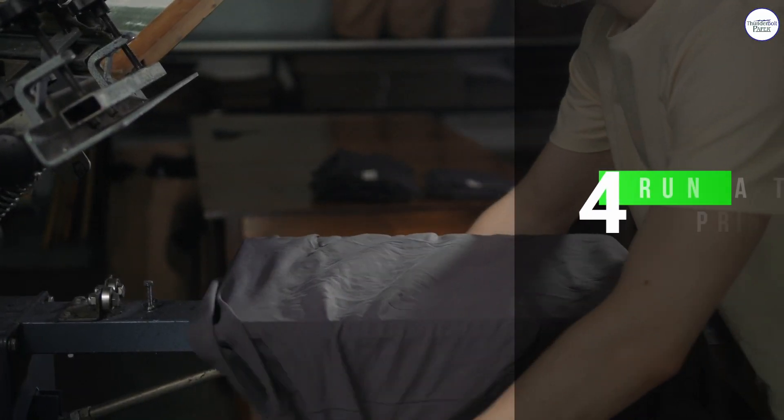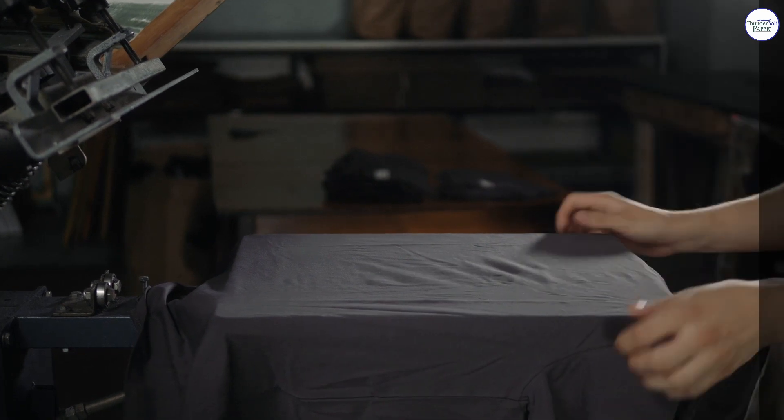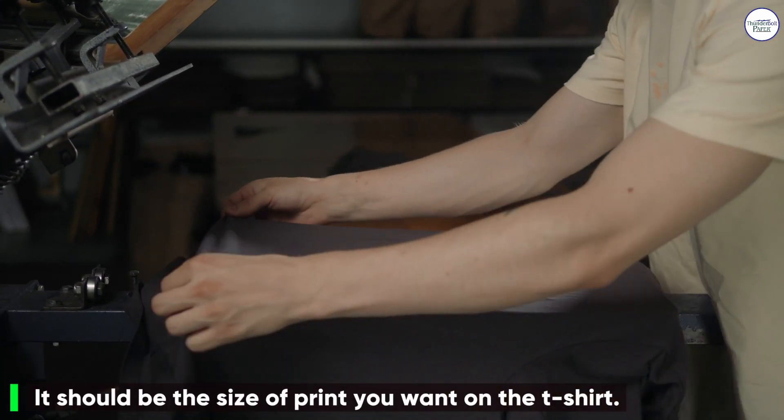4. Run a Test Print. It should be the size of print you want on the t-shirt.